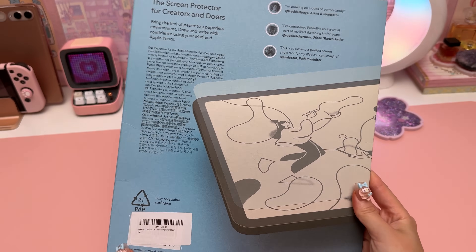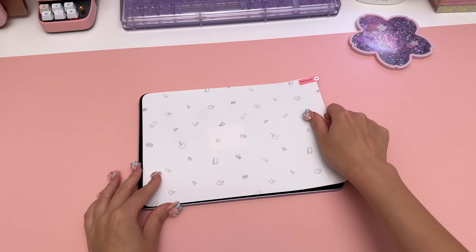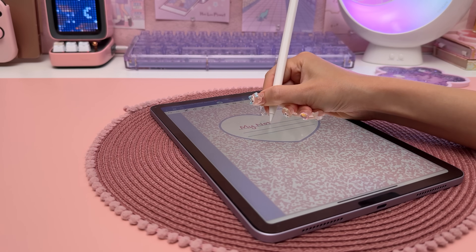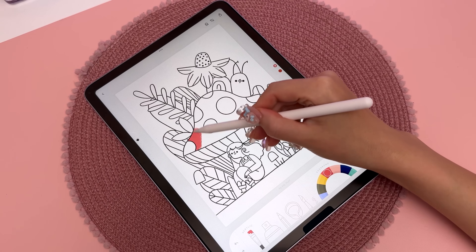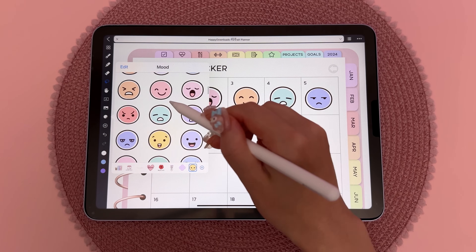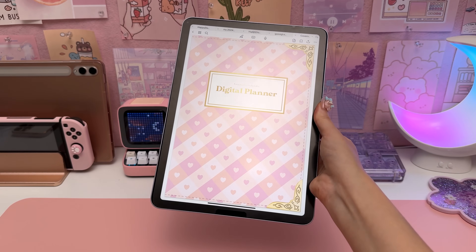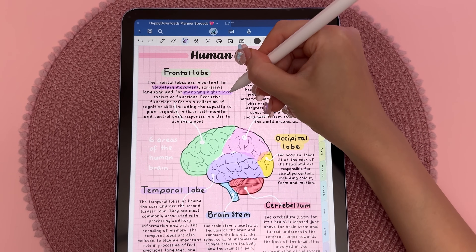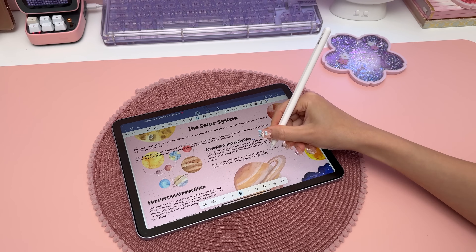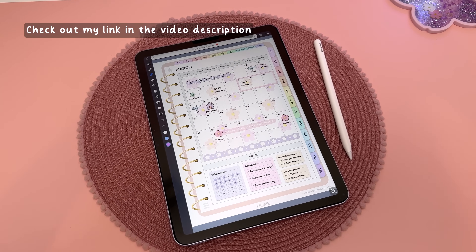I never use my iPad without a screen protector, and I'm going to be applying the Paperlike brand, who are also the sponsors of this video. Paperlike is the original paper-feel screen protector — a matte protector available for all iPad models. Writing directly on the glass can feel very slippery, but with Paperlike you get much better control and precision when using the Apple Pencil, and I find my handwriting is a lot neater when taking notes. It also stops your hand from sticking to the glass and reduces glare. Paperlike's unique nano dots are tiny microbeads that add resistance and improve haptic feedback, emulating the feeling of writing on paper. Check out my link in the video description to try out Paperlike.